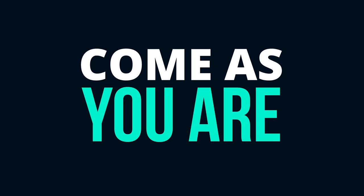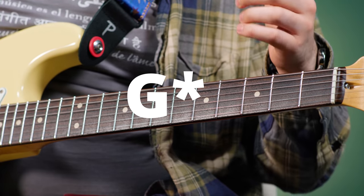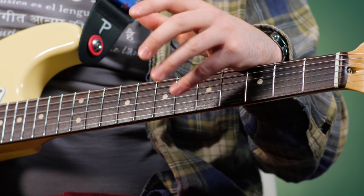The next riff I'm going to teach you is Come As You Are — we're going to do the intro of this. This one is a little weird. He de-tunes his guitar entirely down a whole step for this tune. So you would have D, A, C, F, A, D for your tuning.